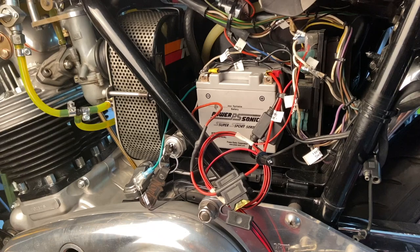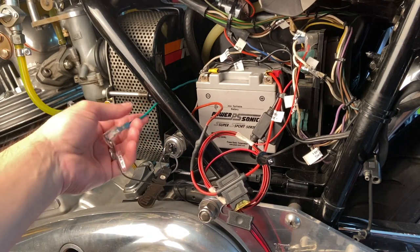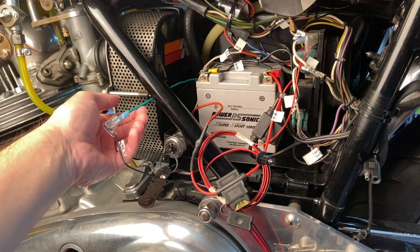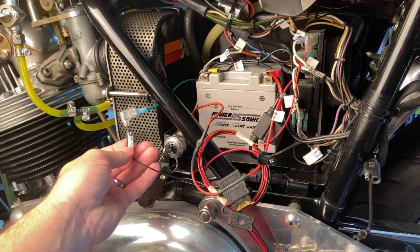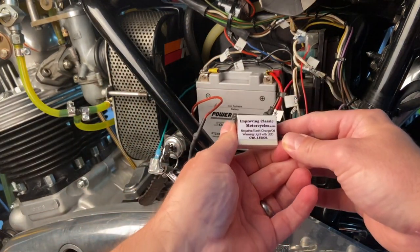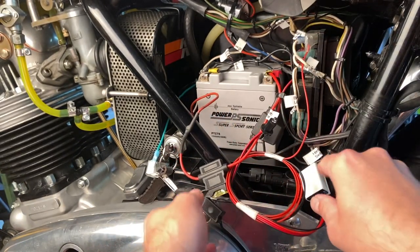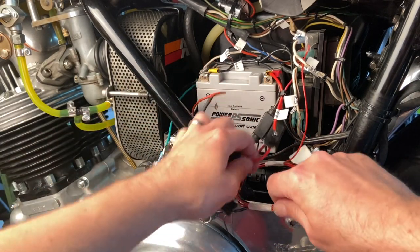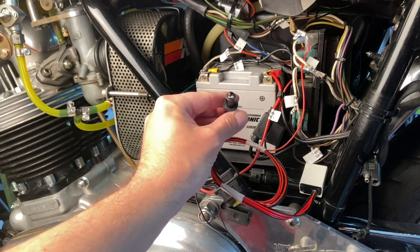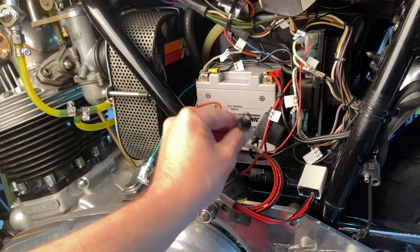Here we have the improving classic motorcycles.com negative earth charge oil warning light kit with LED, test fitted on the bike. The green wire, which we'll see in a second, is connected to the oil pressure sensor. I've got that already run to here and I'm connecting that to the oil switch wire to the kit. This is the black box that comes with the device — again, this is for a negative earth bike, which this one is. We can see the LED that would typically go into your headlight shell.